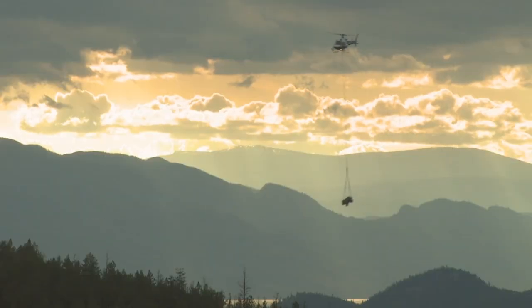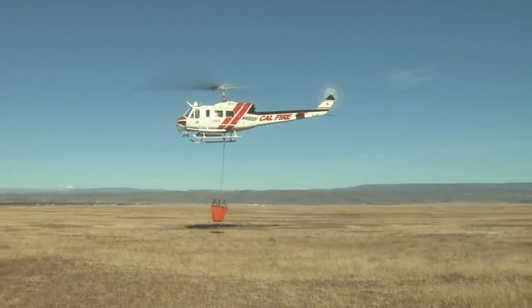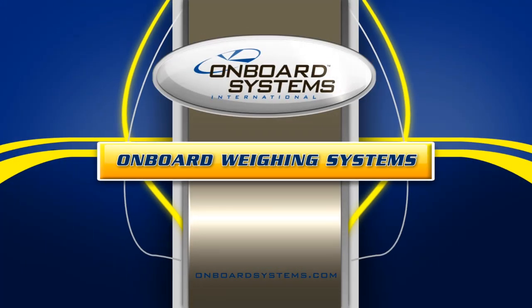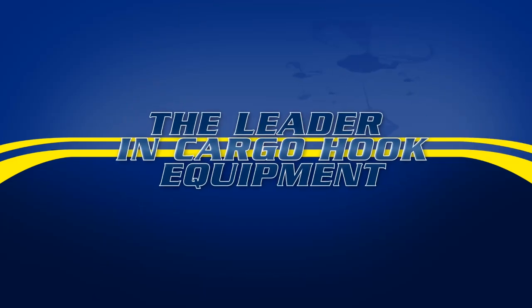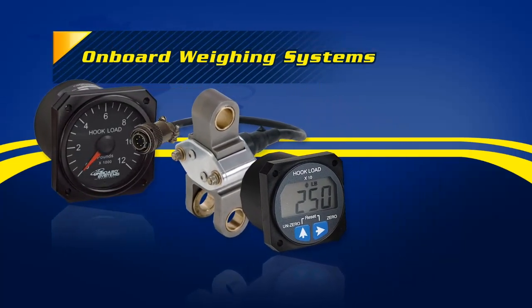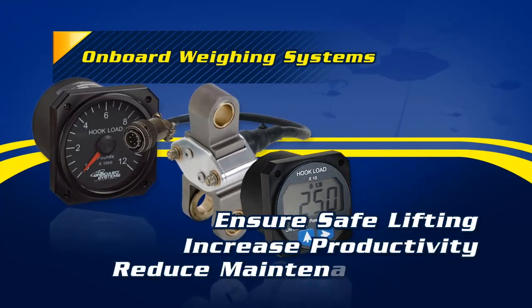Every aircraft has an optimum balance point between external load size and maximum efficiency. When pilots know their load weight, they don't have to err on the side of caution. That's why Onboard Systems International, the leader in cargo lifting solutions for aircraft, developed its exclusive line of onboard weighing systems. Knowing your exact load weight ensures safe lifting while you increase productivity and reduce maintenance costs.